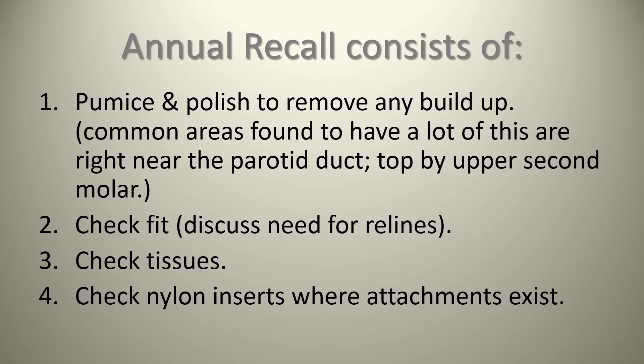We're going to check the nylon inserts where the attachments exist, making sure they're fitting in nice and snug and we're hearing that nice click. A proper assessment of the denture's fit, occlusion, and attachments will be done, and we'll possibly replace the nylon inserts if they are worn. A thorough pumice and polish removes surface buildup and keeps denture surfaces smooth, which eliminates further food adhesion. If the fit is loose, it's a good time to discuss relining to eliminate spaces created from tissue or bone changes. We'll also assess the tissue for any red inflamed areas from heavy denture contact.